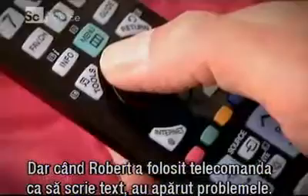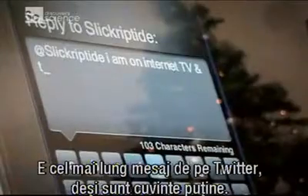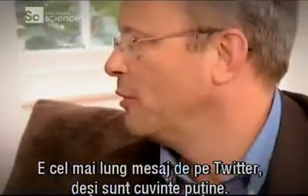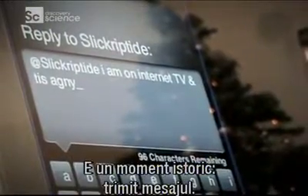It was when Robert used the remote to input text that the Samsung really fell down. "This is just liquid agony. I can't get to it. That is quite simply the longest tweet I've ever sent, even though there's not many words. I'm on Internet TV and tis agony." Historic moment — posting that tweet. Oh no! Network error!